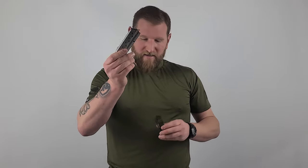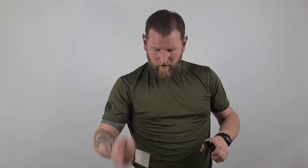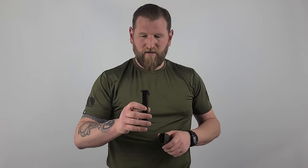Check this out — Glock 19. Then a 1911 magazine — obviously single stack, very thin. Fits right in. Not coming out. I'm not holding it in or anything like that; that's just the way it is.